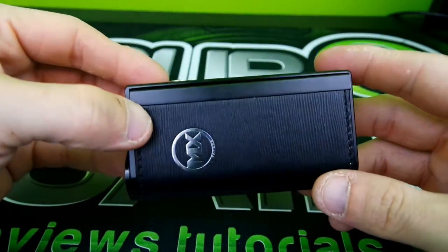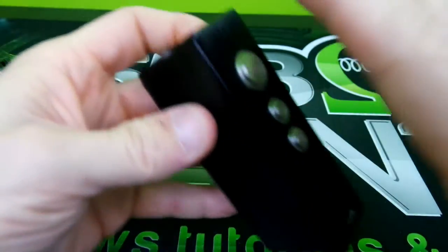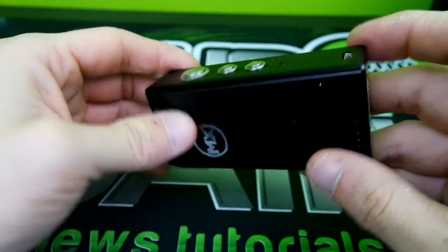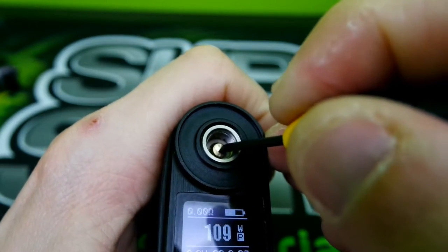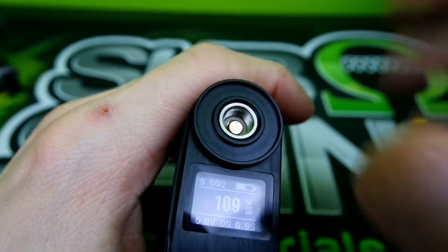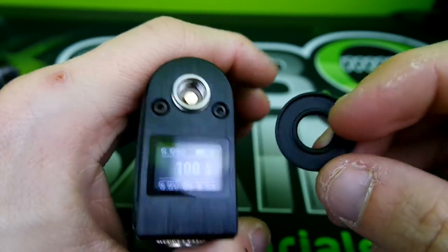Here it is — the Vape MX mod, 150 watt temp control. Really nice little mod here. Aluminum on the outside, stainless steel buttons that are nice and clicky. USB port right there, a little bit of MX branding. The 510 connection is spring loaded. There is a little cup here which is supposed to catch your juice as it flows out of your devices and RDAs, but it is 22mm so it's not going to catch too much juice.